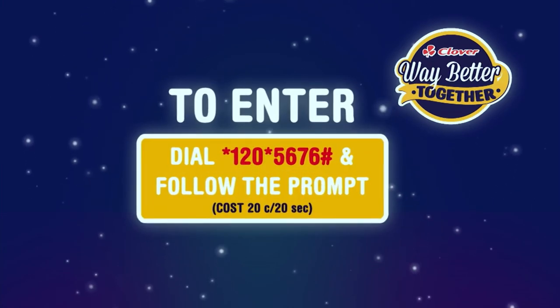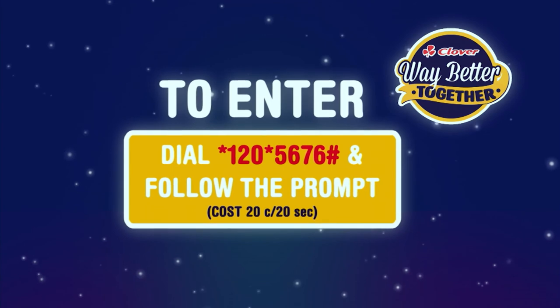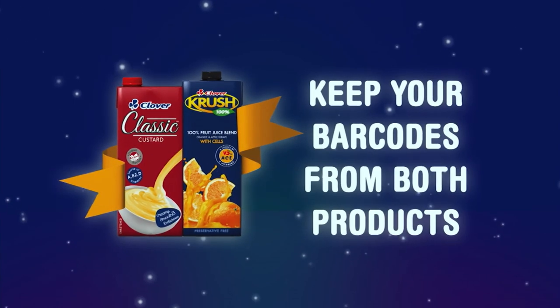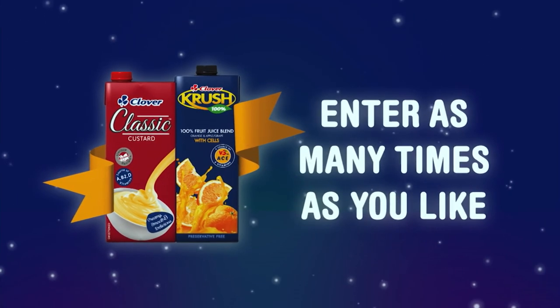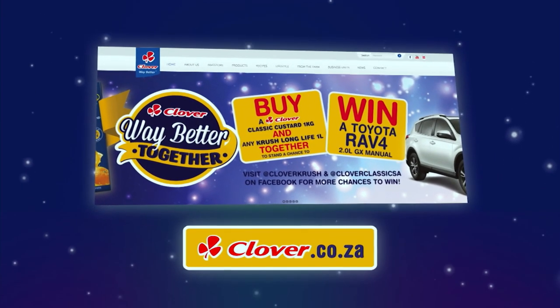To enter the competition, dial *120*5676# and follow the prompts. You'll need the barcodes from both products and can enter as many times as you like. For the full competition terms and conditions, visit clover.co.za.